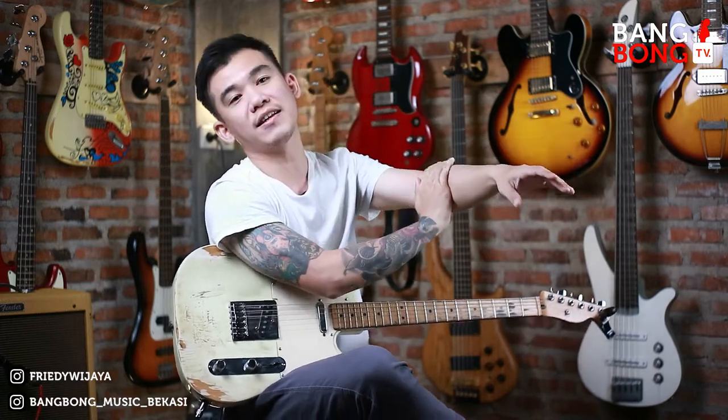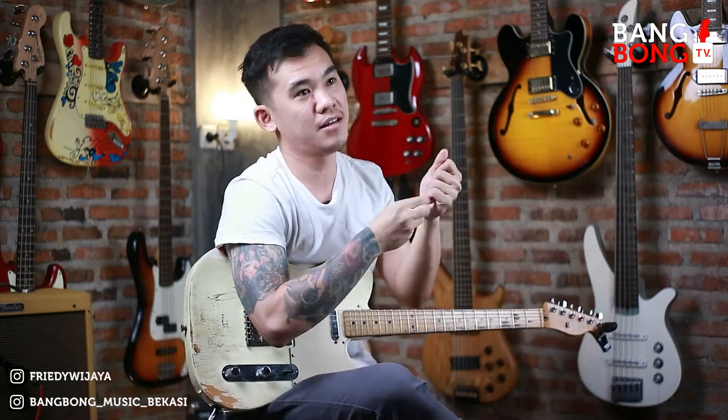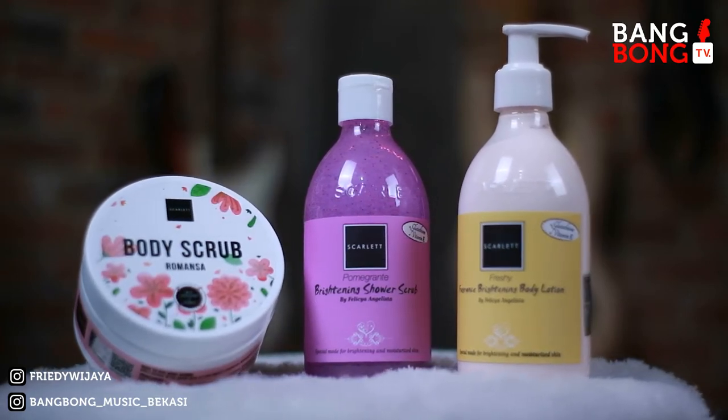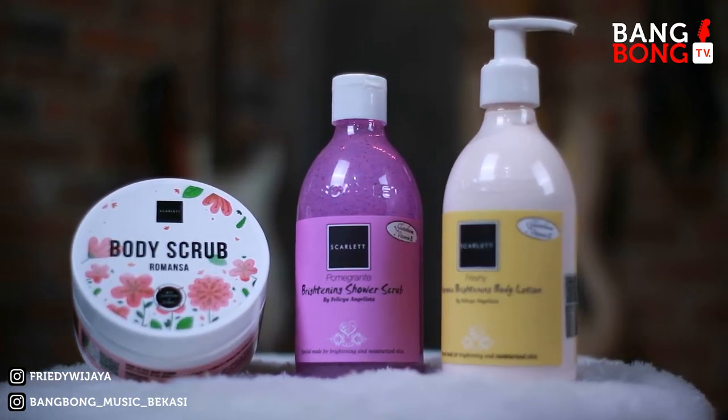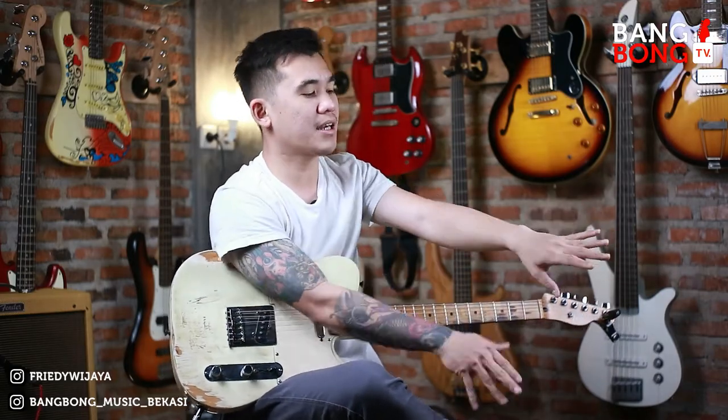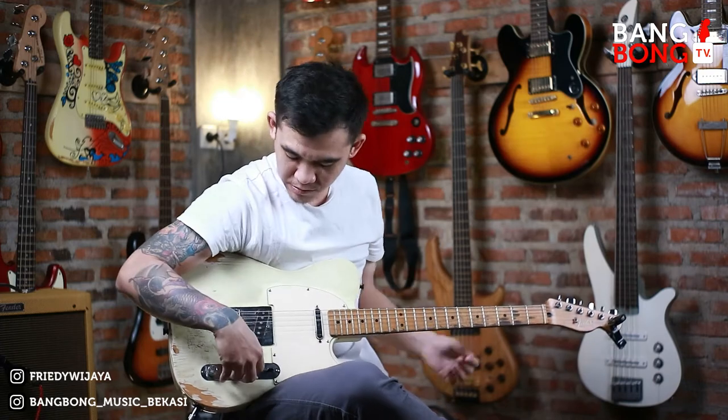Dan ini juga udah terdaftar di BPOM, jadi aman banget. Dan ini juga nggak dicobain ke binatang ya. Lebih fresh dan kulit kita juga lebih cerah jadinya. Jadi ini review lanjut, lanjut dong.